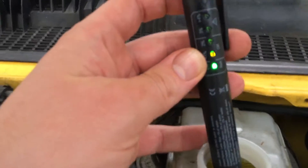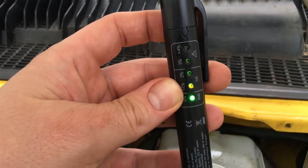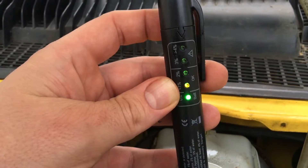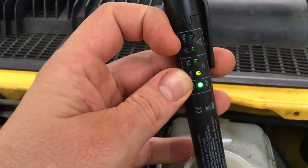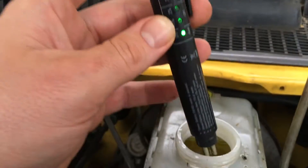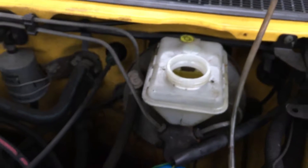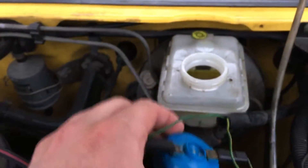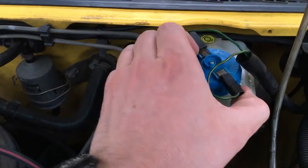You can see how much water the fluid contains. This is good. If the LEDs are in the red zone, you have to replace the fluid. Now extract the tester and put the cover back on top. Done.